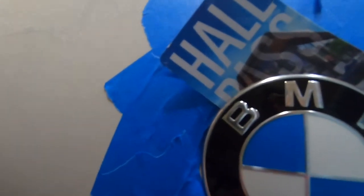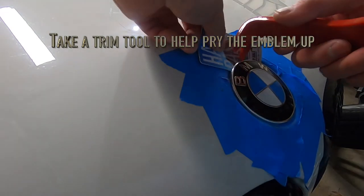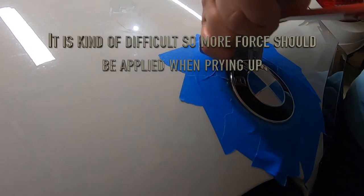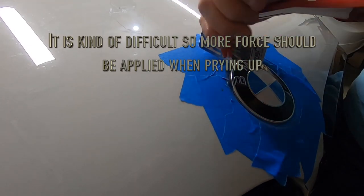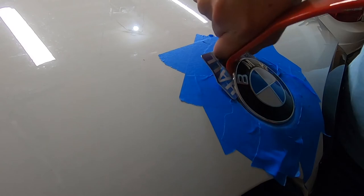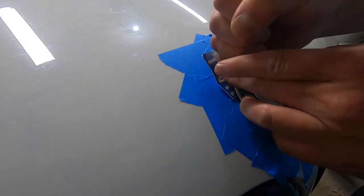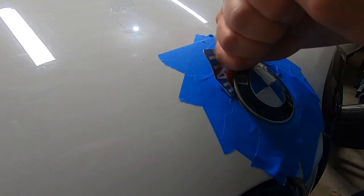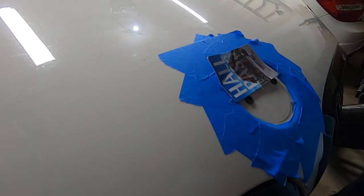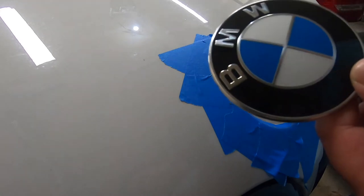I could pretty much just stick that in there, get out of the plastic like that, and just lift up like that — and there you go. Now let's remove the BMW symbol and we can replace it.